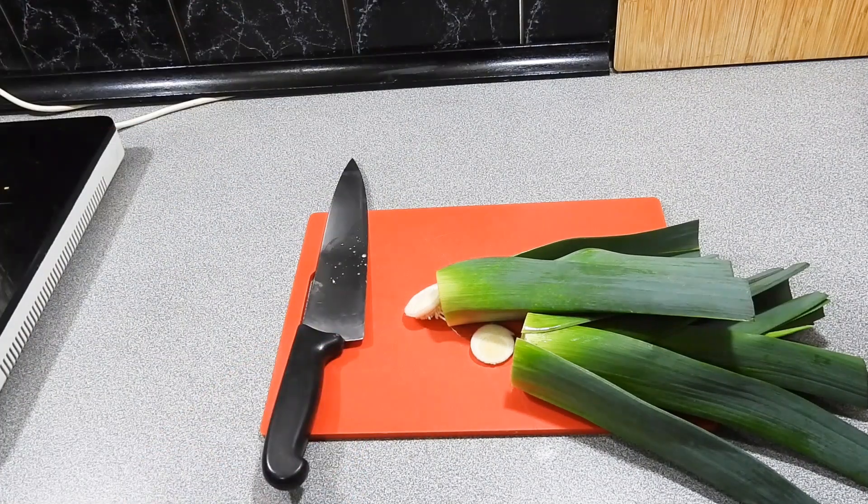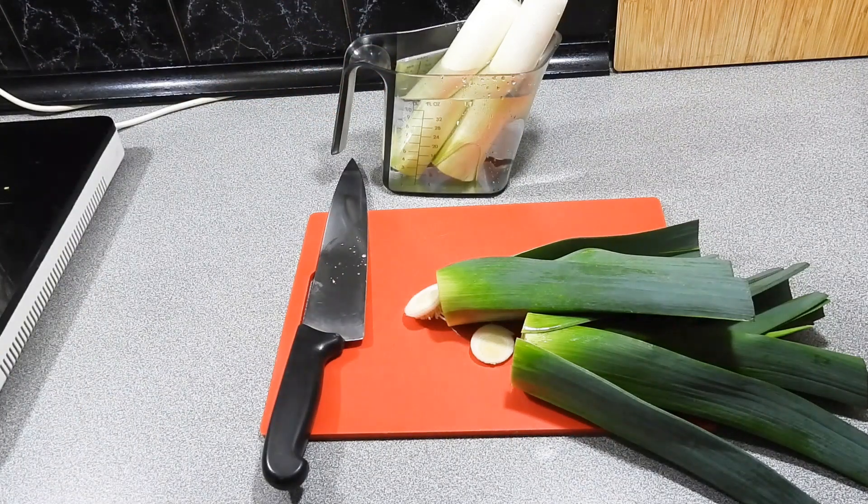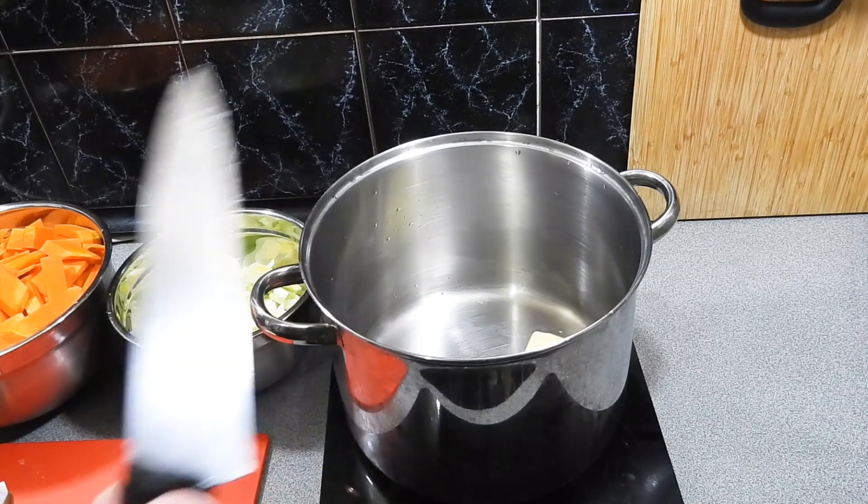Here's a little tip: put that upside down into a jug of water just like that and let it sit for around about half an hour, and all that dirt is just naturally going to fall straight out.